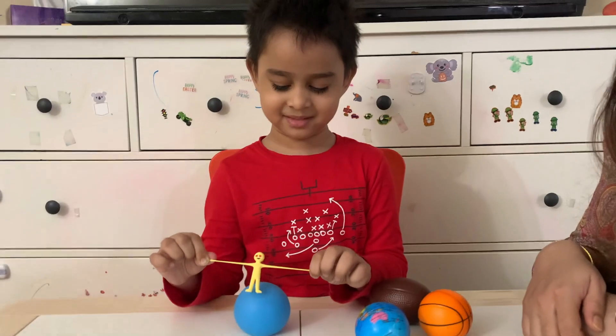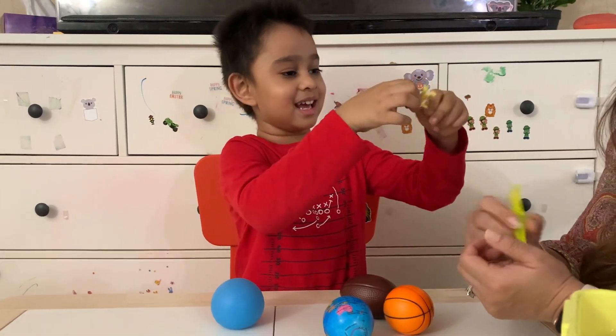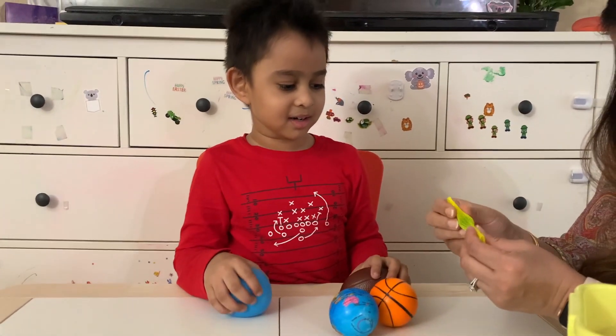Are you ready for the next one? See! I can do this! What is this? This is a mesh marble. Look at this marble.